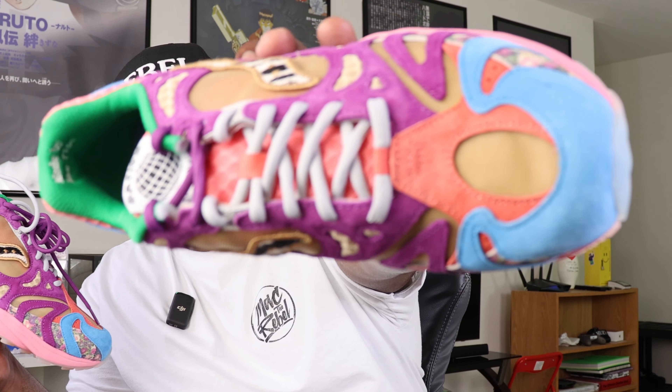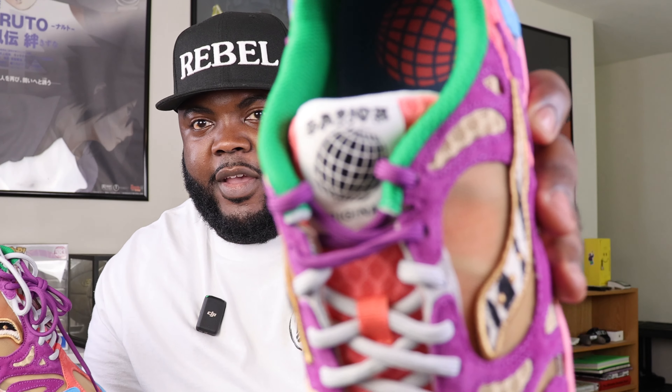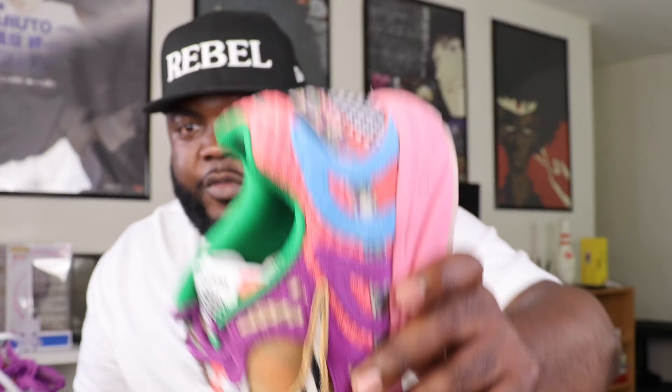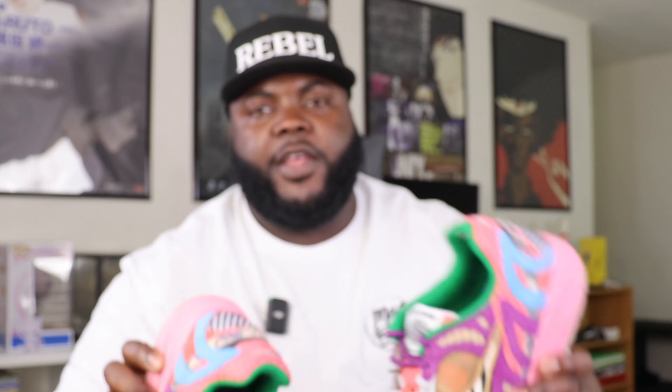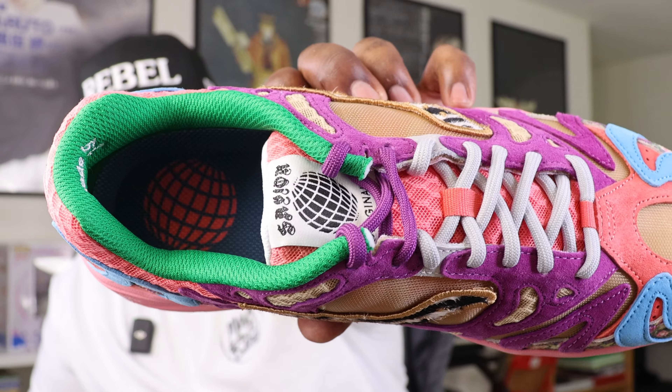It comes with gray laces already in the shoe, but you also have purple laces included as well. On the right shoe you have the crown logo, and on the left shoe you have the Worldwide logo. On the inner sole of the left shoe it says 'Remember Who Fronted' — I'm not taking the inner sole out, so don't ask. On the other side it says 'Uptown Bronx 2007.' I haven't researched exactly what that means but I'm pretty sure it's something significant to Jae Tips.